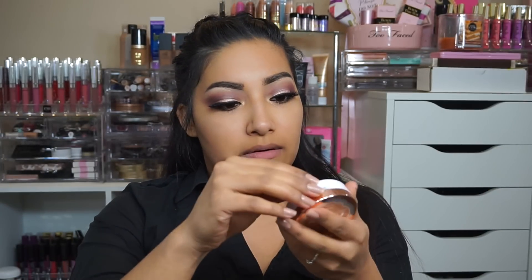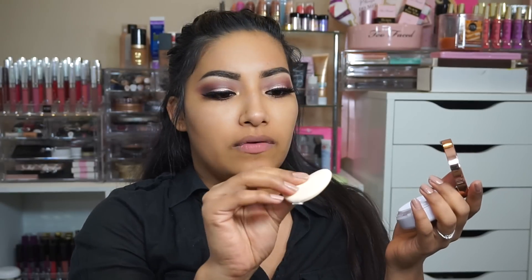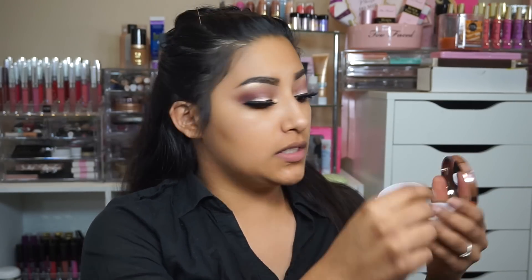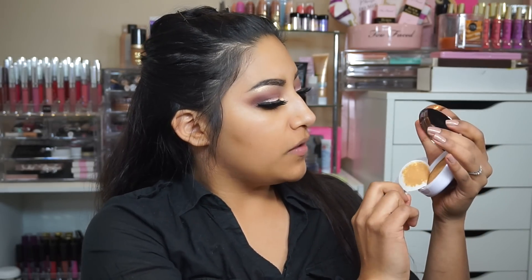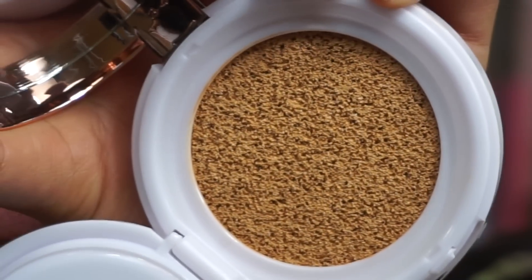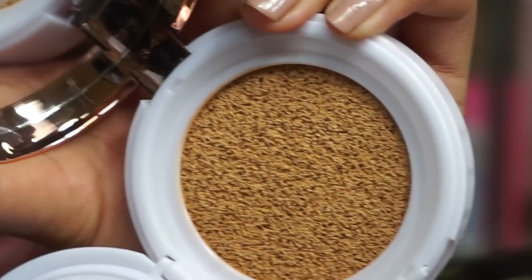Opening this, I am really excited. This is how it looks — it comes with a really fancy mirror and it comes with this pad right here. And I like how the foundation itself has a seal. I'm gonna zoom in so you can see — that is so freaking cool, that is like the coolest thing I have ever seen.